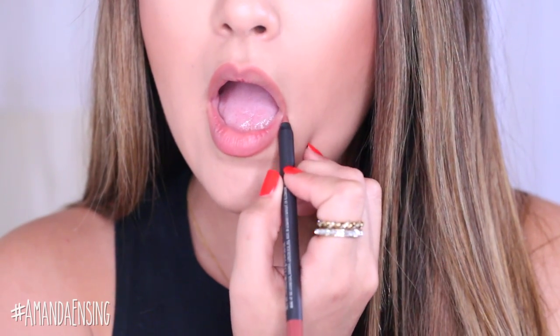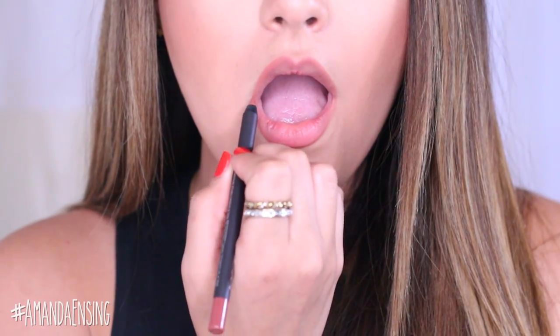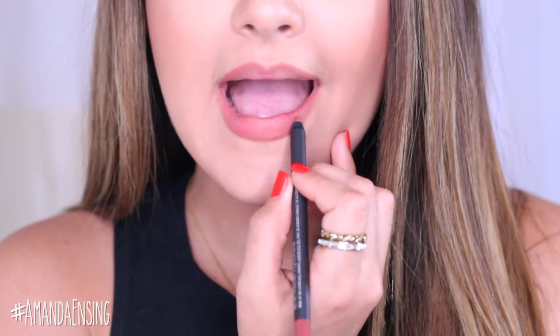Don't forget to get the outer corners of your lips as well — it's really important. Then after I've outlined I'm going to go ahead and fill in my entire lips with this color.